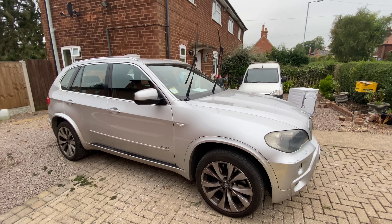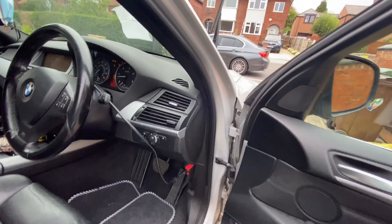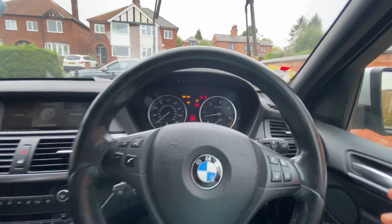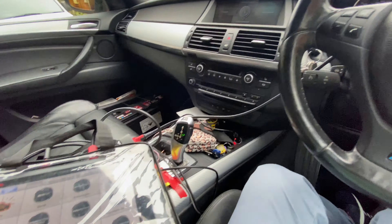We've got a 2010 BMW X5 and the customer wants a complete update of everything in the vehicle — the engine, the gearbox, the ABS, and the FM DCU, everything that is in the car. We're going to show you step by step what to do. As you can see, the windscreen wipers are doing this.